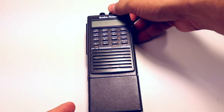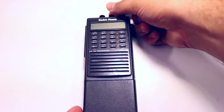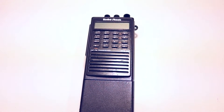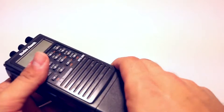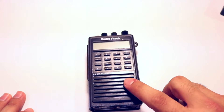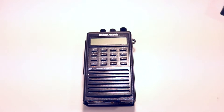As you can see here, we have one, and if we turn it on, you'll see a blinking ER1 error. Now, this is very common. If you do a little research on it, you'll find it's very common. It's basically an issue with the internal memory — the memory channels. There's actually a coin cell battery inside this radio that supplies power to the memories to keep them, and eventually that battery runs out.